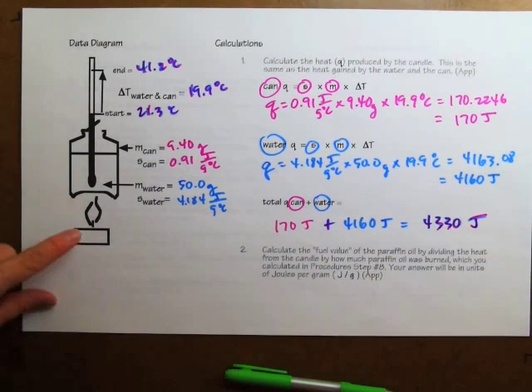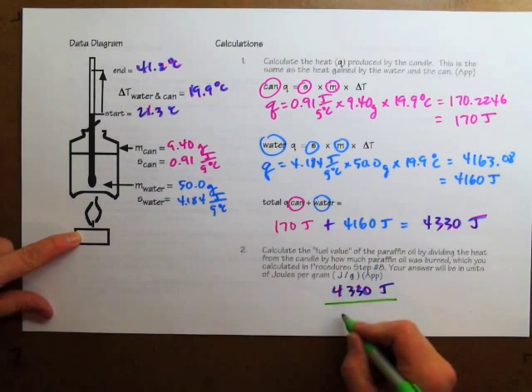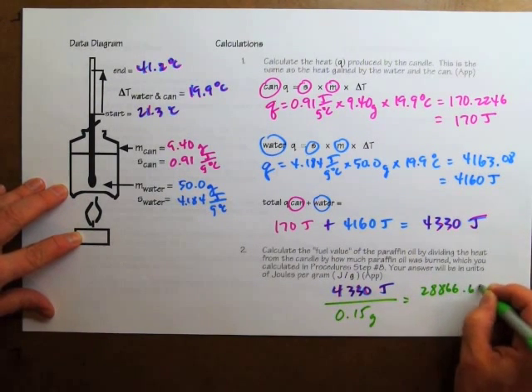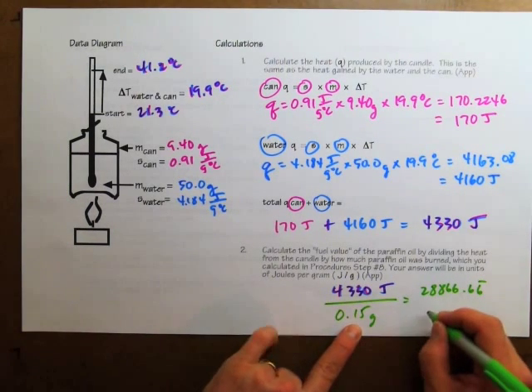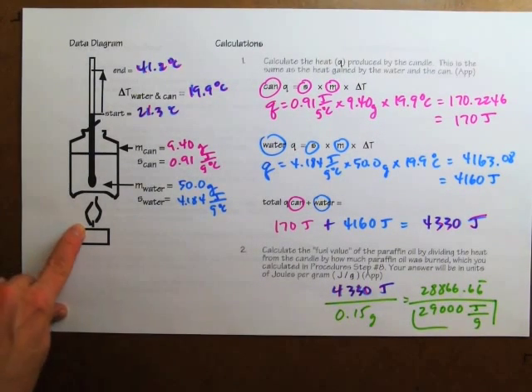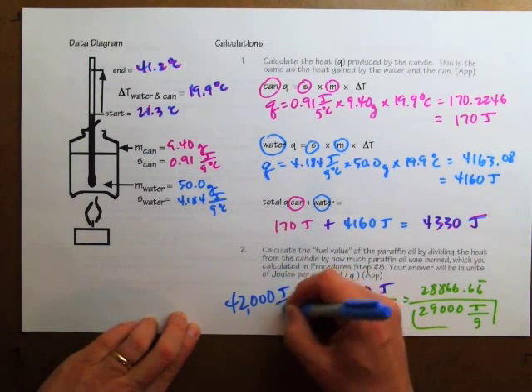That heat came from the candle that was burned. To find how much heat came from each gram of candle, I take the heat total, 4330 joules, and divide by how much candle burned, 0.15 grams. The calculator says 28866.66 repeating, which rounds to two significant figures: 29,000 joules for each gram of candle that burned. However, the expected value is much higher — the known energy in each gram of candle paraffin is supposed to be 42,000 joules per gram.